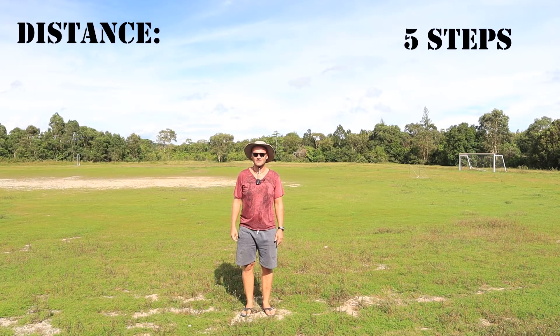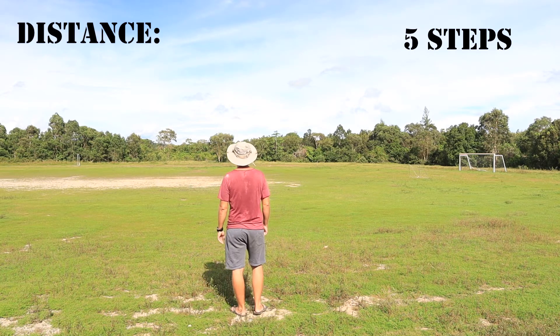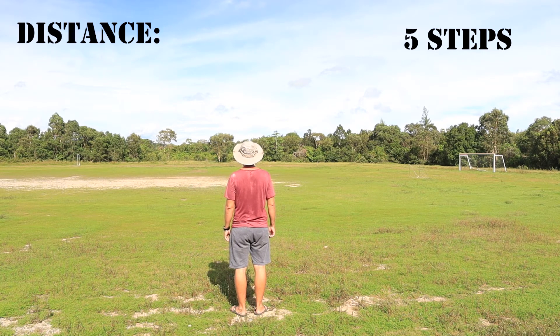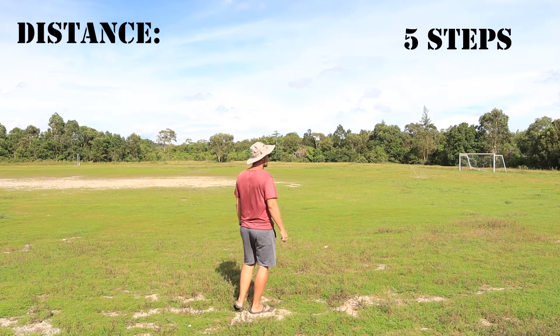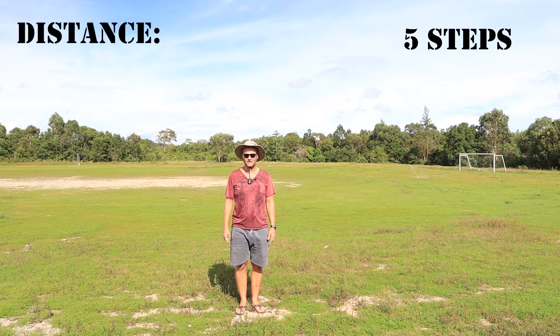Five steps away from the camera, I'm using the built-in microphone in the transmitter. Now I'm gonna turn my body away and let's see if there is any change to the quality — which I don't think there will be. Okay, turning back. Now I'm gonna do five more steps away from the camera.